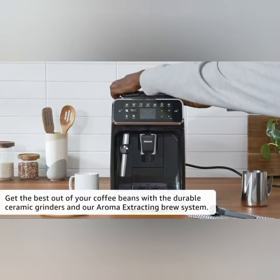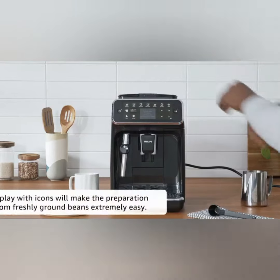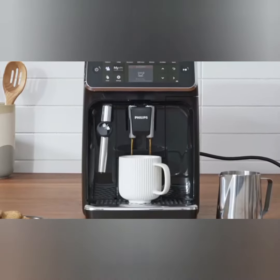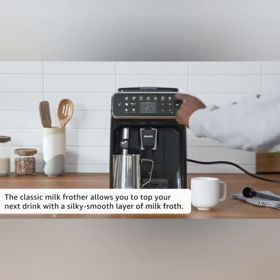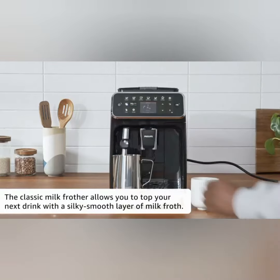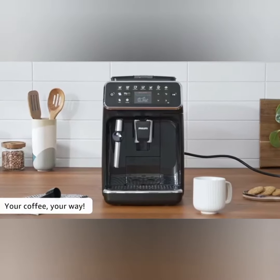With the durable ceramic grinders and our aroma extracting brew system, the TFT display with icons will make the preparation of coffee from freshly ground beans extremely easy. The classic milk frother allows you to top your next drink with a silky smooth layer of milk froth — your coffee, your way.